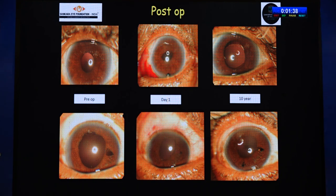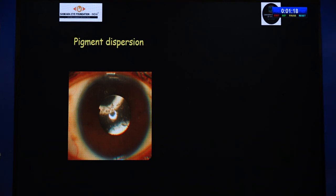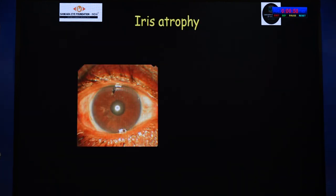That's my 10-year post-op picture where the results are absolutely fantastic. But it is not without complications. We can have ovalization of the pupil — I don't call this a complication, but the patient might be cosmetically unhappy, though there is no disturbance to vision. There can be pigment dispersion, which can impact vision, but this can be easily dealt with using topical steroids. If topical steroids are not helpful, I use YAG laser to disrupt the pigments.